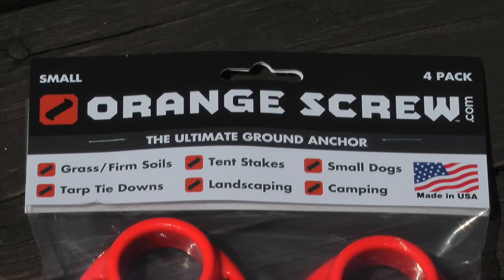Now let's look at some of the recommended uses for the small Orange Screw. These can be used in grass or firm soils, they can be used as tent stakes, they can be used for small dog tie-outs, tarp tie-downs, landscaping, or camping.